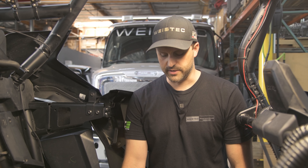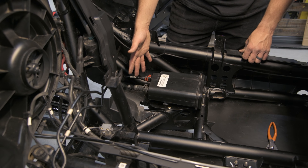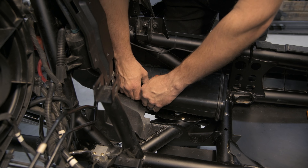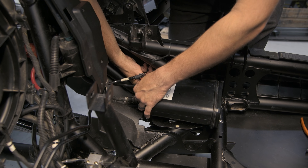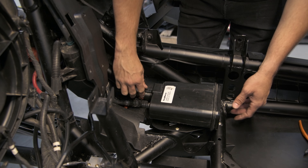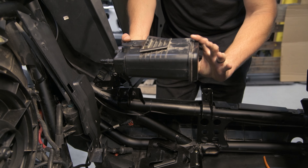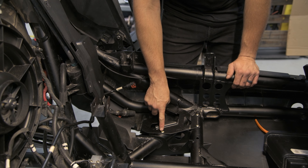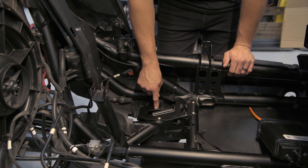If you have a model that has a charcoal canister like this one here, you're going to need to relocate it in order to get the tank bolted in. We're going to need to remove these lines. Once the lines are removed, there is a tongue underneath here — you're going to pull it up and push off the canister. After that, we're going to be removing these three rivets by drilling them out through the center and then popping this bracket off.